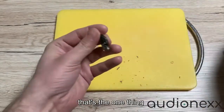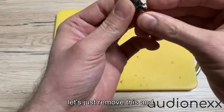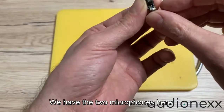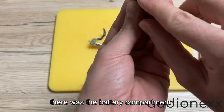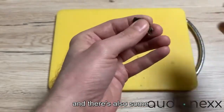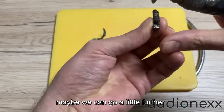Here's what we have: the two microphones here, a button for the rocker switch here, the battery compartment, and the socket for the programming cable. There's also some nice little technology in here — maybe we can go a little further.